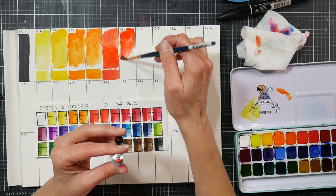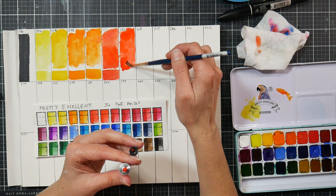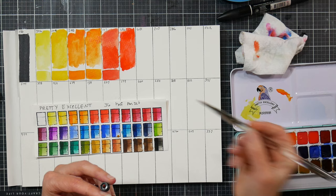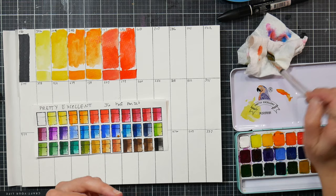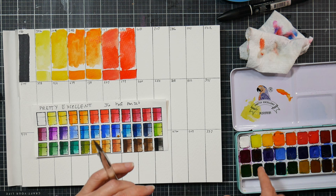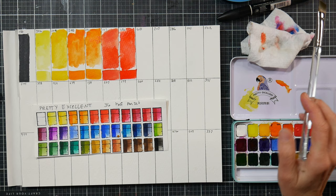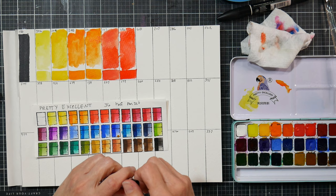I'll do a little extra dark swatch down here just to make sure I have a good representation. Both colors are gorgeous. Do you prefer working from dried pan or from tube? Let me know in the comments. When I wipe the paint onto the pan I can't tell it's a different color - it should be the same stuff because these are liquid poured pans. I don't think they're trying to pull a fast one - it's just a translation issue.